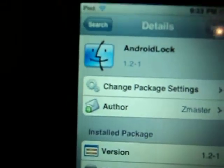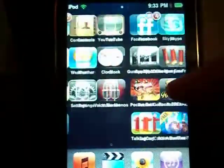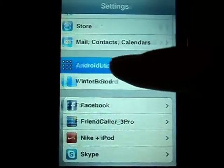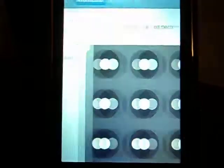I already have it, so I do not need to do this. When it's all installed, go to Settings, scroll all the way down to Android Lock, press 'Change Pattern', and just follow the instructions there.